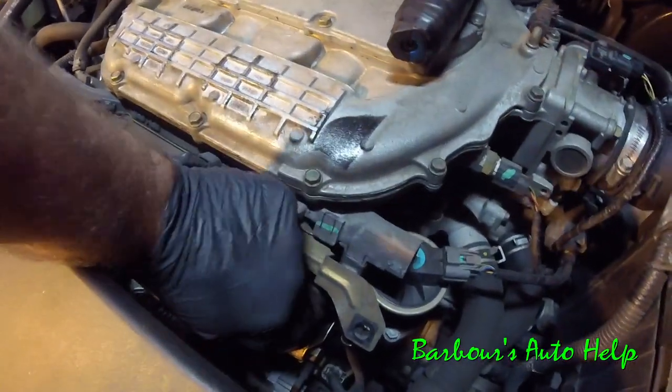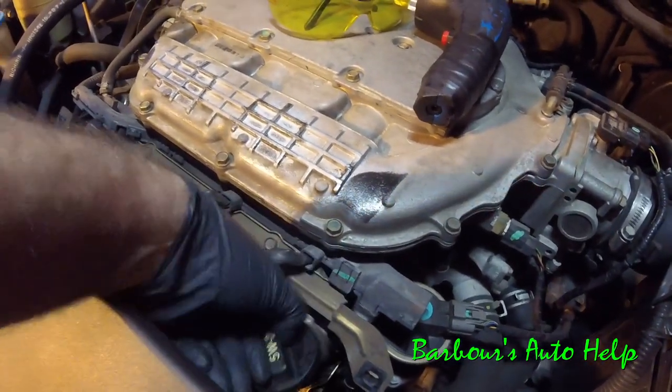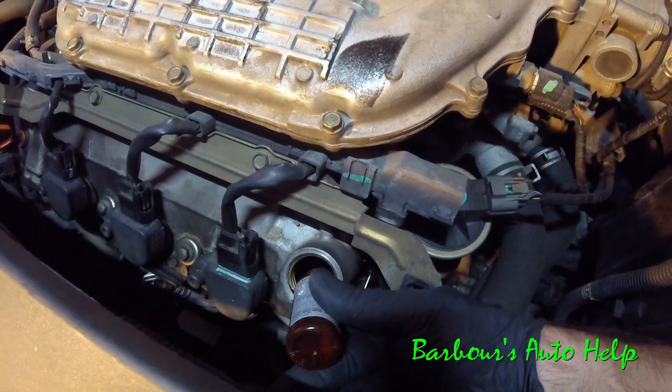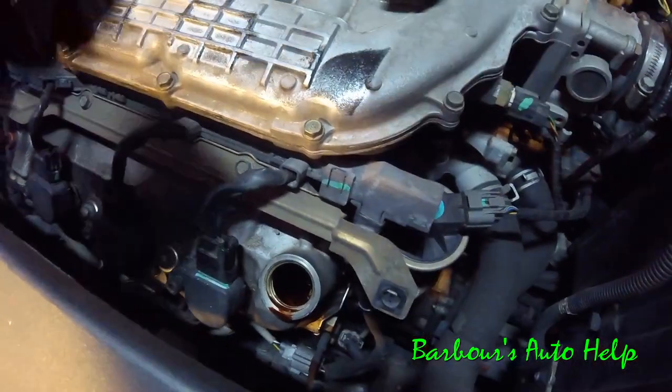We're just going to find our oil cap and we're going to go ahead and take it off. Set that off to the side there. Then we're going to go ahead and take our oil dye and just pour that right inside. Like so. Put our oil cap back on.